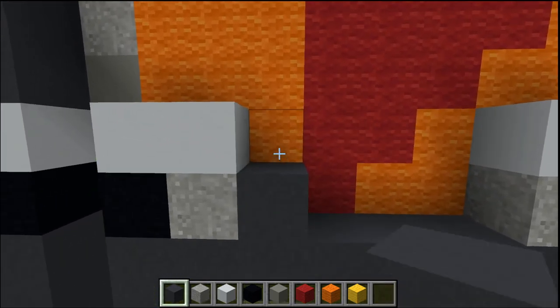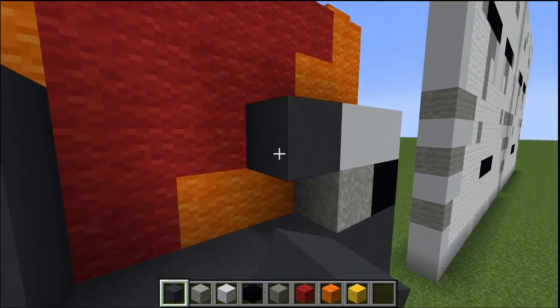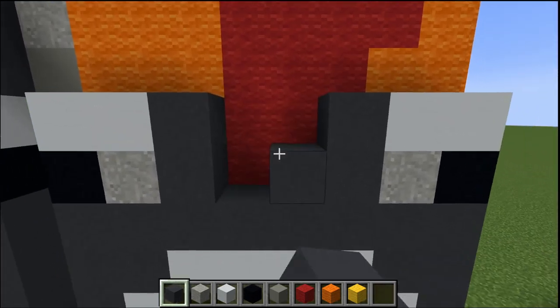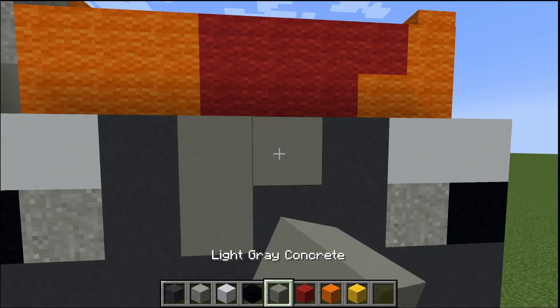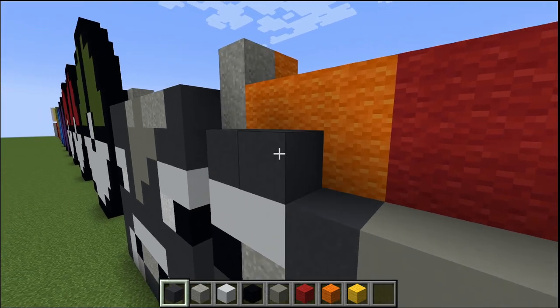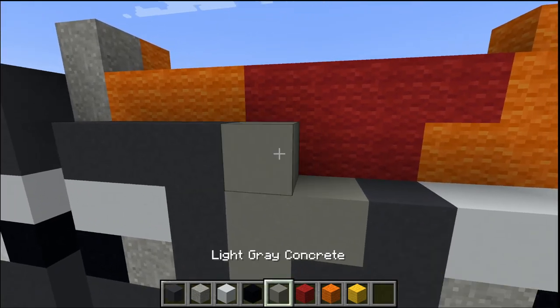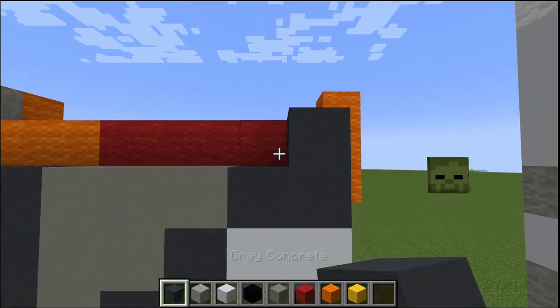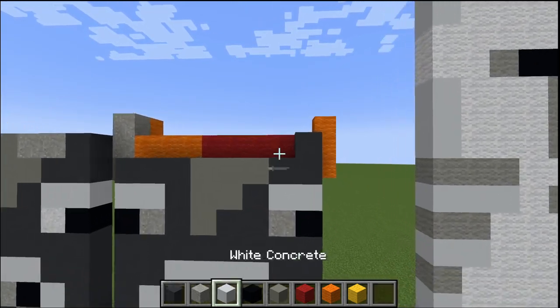The white is probably the better one — I just wanted to use both so you could see. I'd prefer to use the white concrete powder for that. Now we're going to go up here and make that little symbol on their forehead — one, two, three, one, two, three. Now we've got this.